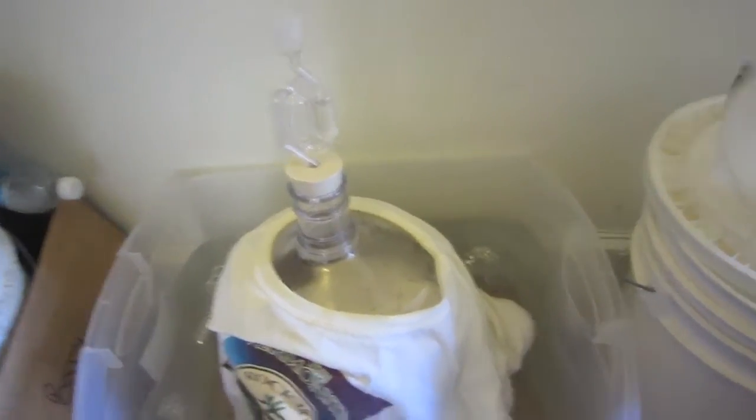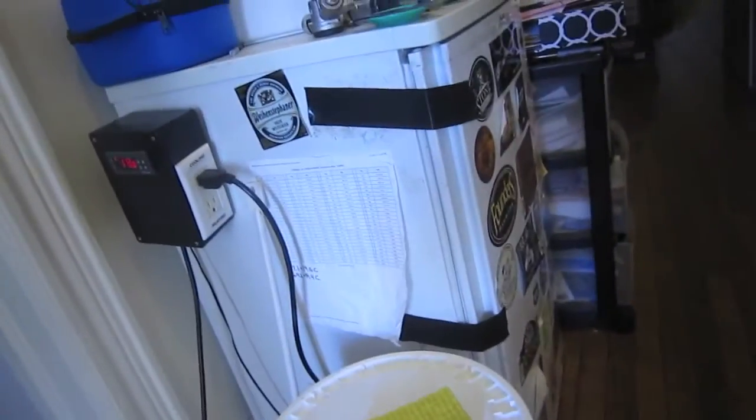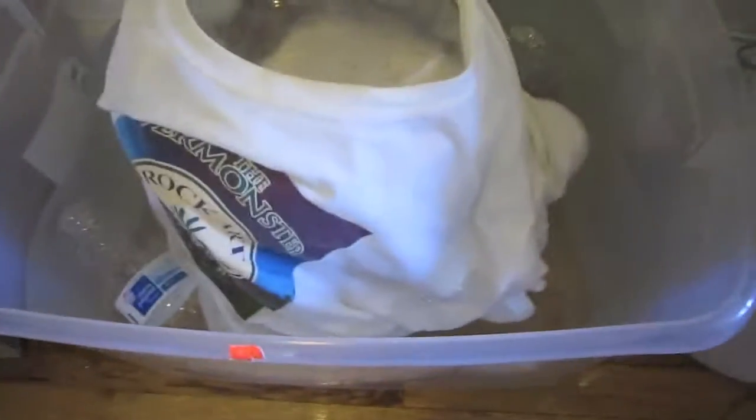Alright, time for the fermentation update. Yeast has been pitched into both the three-and-a-half-gallon batch and the five-gallon batch — a little over five gallons because of the 1.5-liter starter. I pitched the five-gallon batch in my fermentation chamber right away, then made a small three-quarter-liter starter with the smack pack my wife picked up for the three-and-a-half-gallon batch and pitched that this morning after about eight or nine hours on the stir plate. The three-and-a-half-gallon batch is using the swamp cooler method with frozen water bottles in a tub of water.